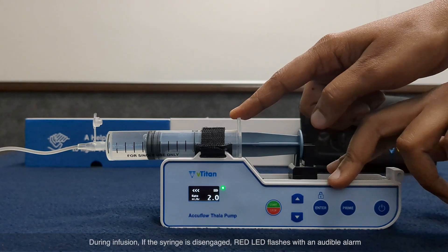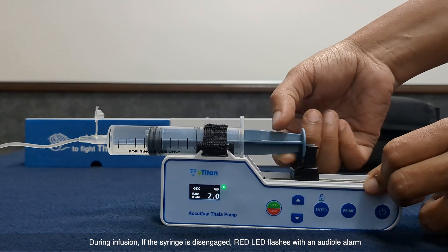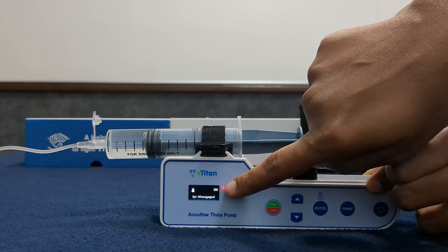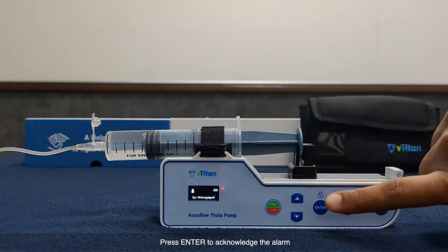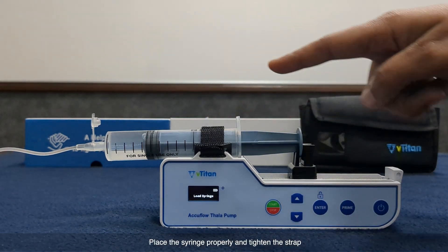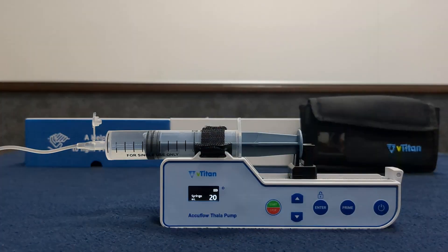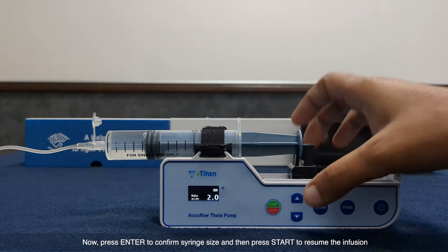Syringe disengaged: during infusion, if the syringe is disengaged, the red LED flashes with an audible alarm. Press enter to acknowledge the alarm. Place the syringe properly and tighten the strap. Then press enter to confirm the syringe size and press start to resume the infusion.